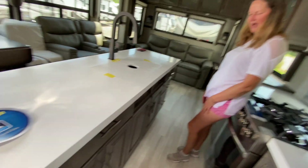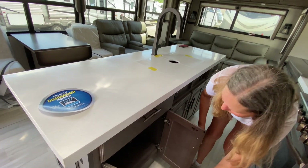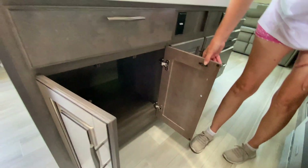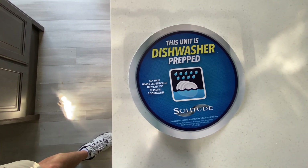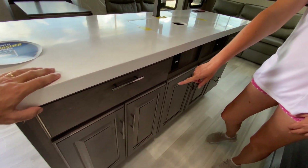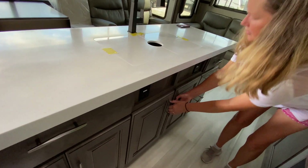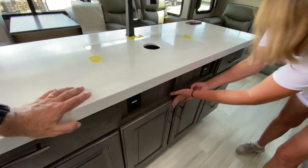Tons of cabinetry under here. Did you see this little sign right here? It's dishwasher prepped — you can put a dishwasher in there, probably one of these cabinets. There's just storage galore.